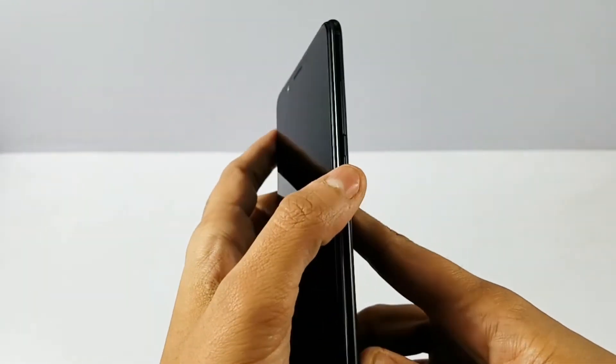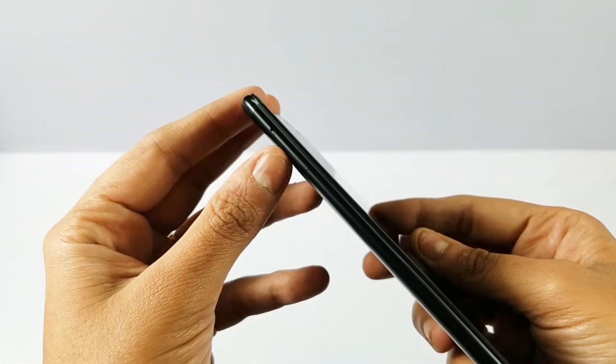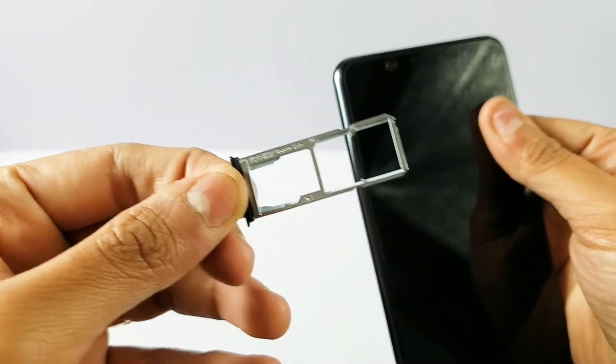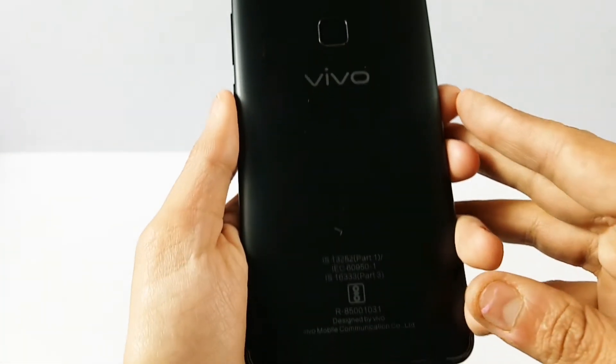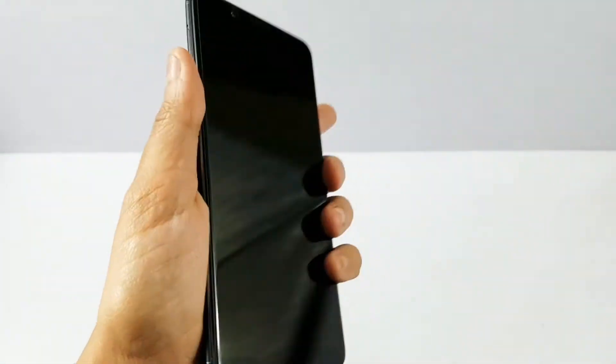On the top there is nothing except a noise cancelling mic. On the right side there is a power button and volume rocker. On the left there is a SIM tray with 2 nano SIM slots and a dedicated micro SD card slot. On the back there is a 16 megapixel rear camera, flash, fingerprint sensor, and Vivo branding.